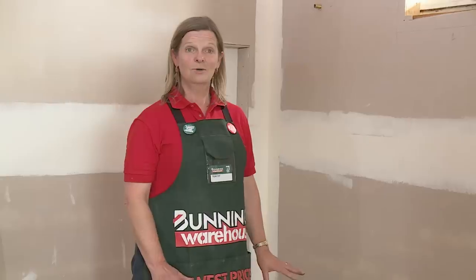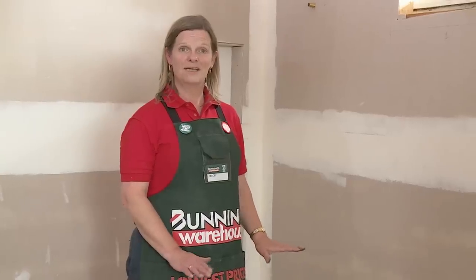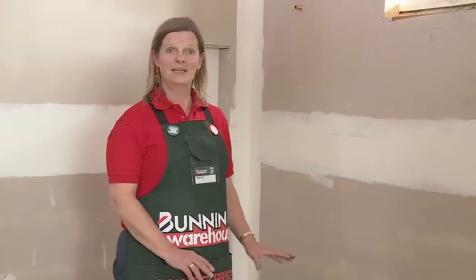That's the job done now. We've put down our underlay, nailed it and made sure the nails are nice and flush. We've put silicon into all the joints, so we're now ready for waterproofing.